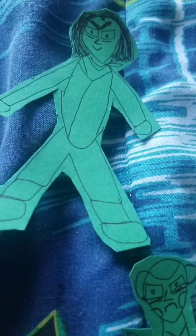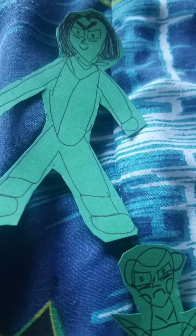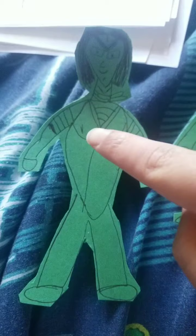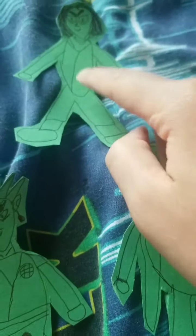And on top, as you can see right here guys, I made Android 17. So this one is Android 18, the girl, and Android 17. I hope y'all like my designs.